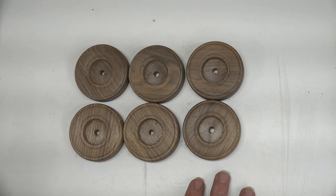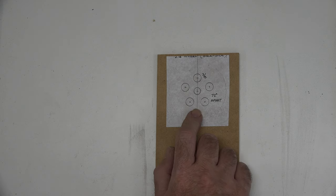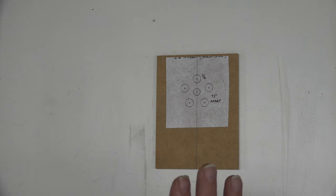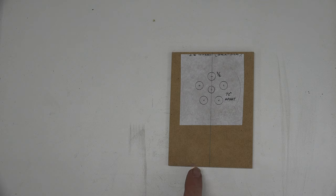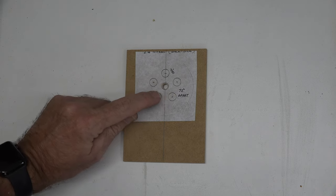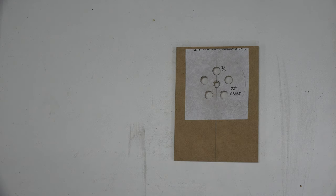For now, put those wheels aside — we need to work on the hubs of the two front tires. I have the pattern from the 1929 set of plans: the wheel drilling template. It's basically five three-eighths inch holes that are 72 degrees apart each. I've used spray adhesive to stick it to a piece of quarter-inch MDF. First, punch the center and drill a quarter-inch through hole in the template. Then at each marked point, center punch and drill a three-eighths through hole — that completes the drilling jig for our hubs.